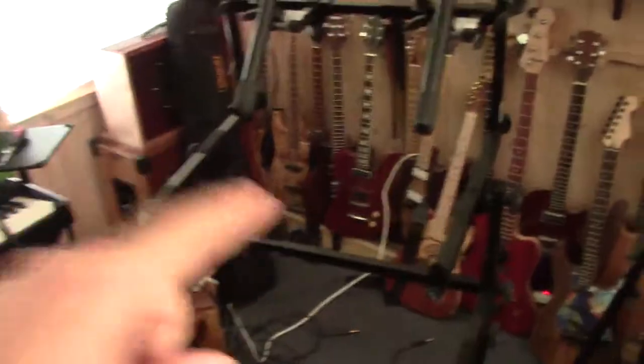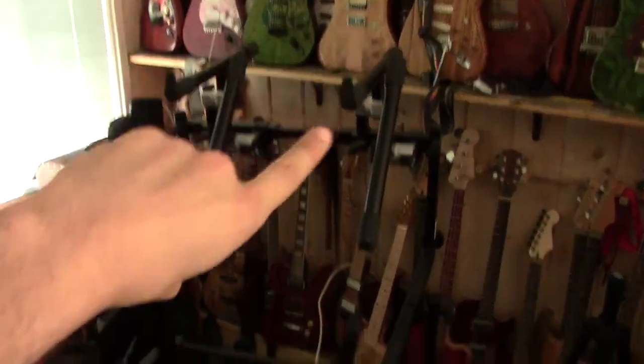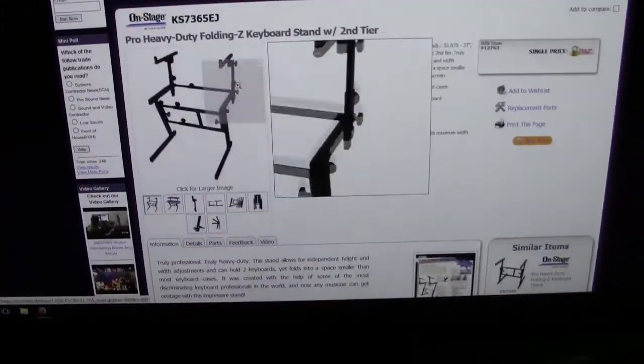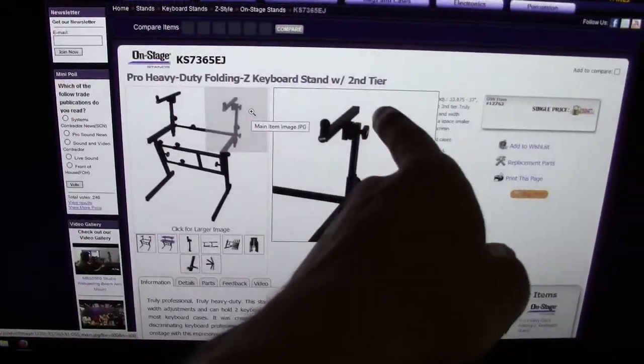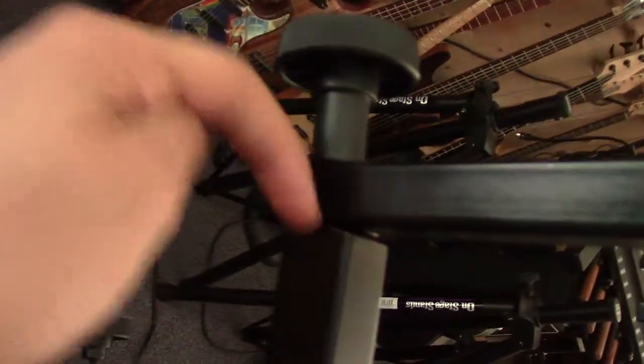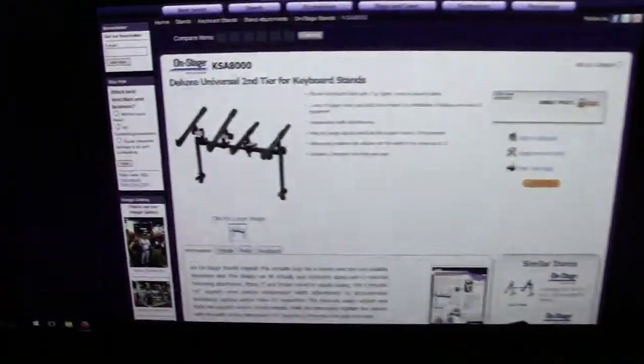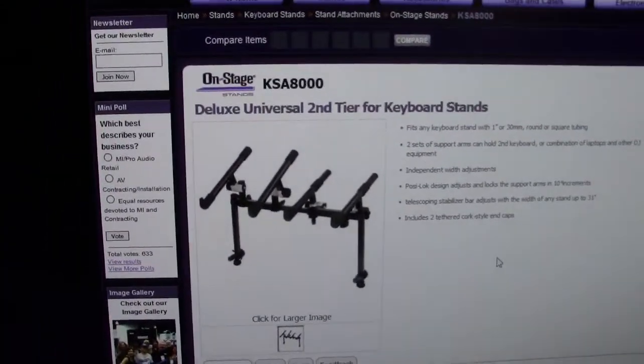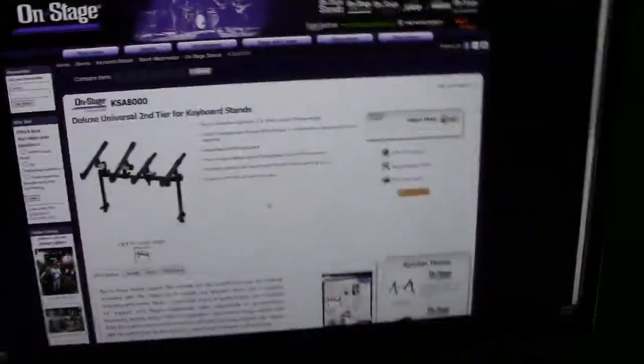As you can see, the second tier has a third and even a fourth tier coming up out of it, and in between the Z-stand I have shelves, so I'm really getting my money's worth out of this thing. If you take out the back corks of this stand, you can fit extra arms down into it — this thing here. It's the deluxe universal second tier for keyboard stands, which I use as a third and fourth tier.